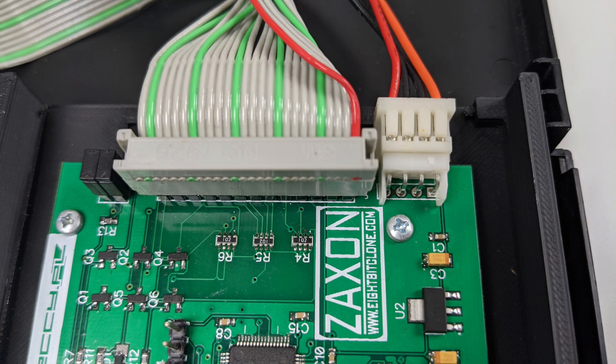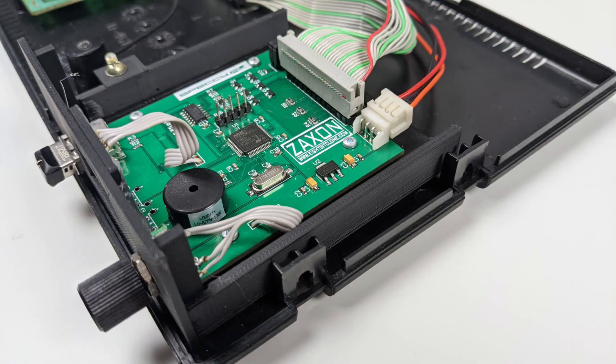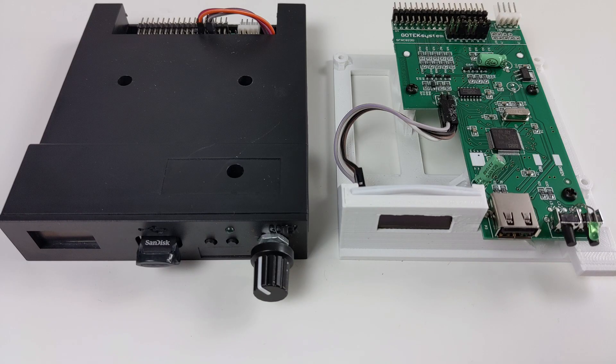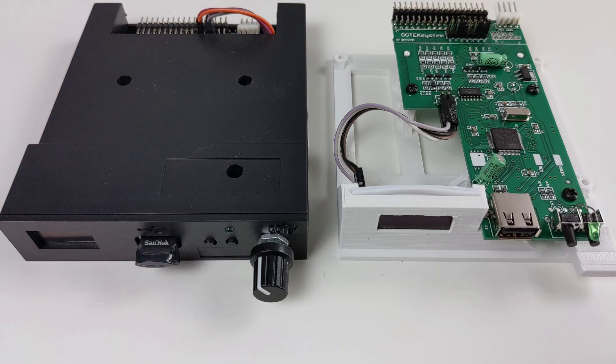On my Amstrad I use this option with Zaxon's floppy emulator. It comes with everything you need including a mount to attach it to your Amstrad or Spectrum. Let's take a closer look at the Goteks - as mentioned there are some differences in the parts used but generally they perform the same function.